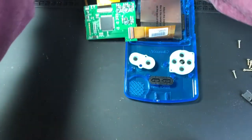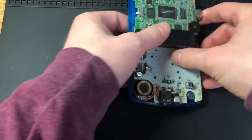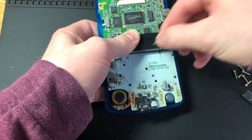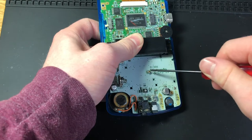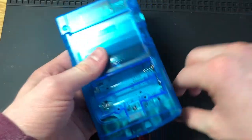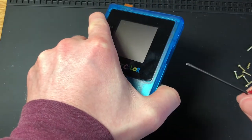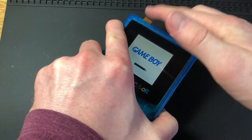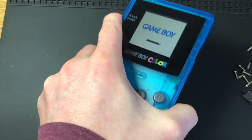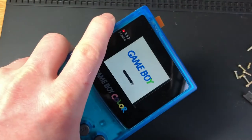Before we screw everything down, I just want to give it a quick test. I'll put the first screw in, put the back on, check in some batteries, and try to turn it on to see if it's working. The brightness sensor is working fine. Let me check the volume — I'll power it on and off quickly. And there's the volume.